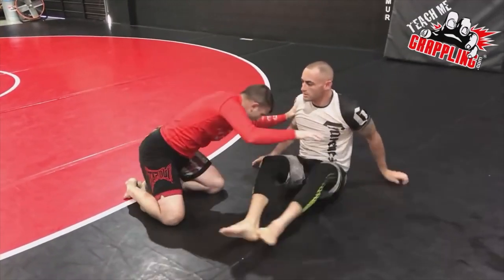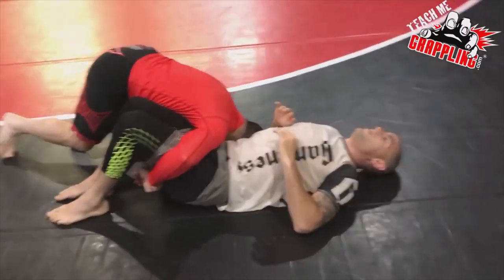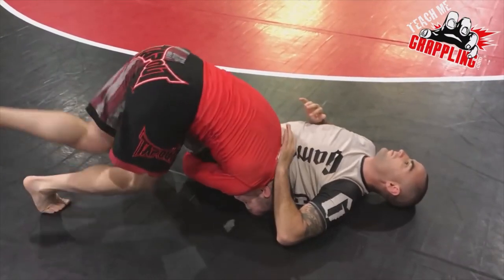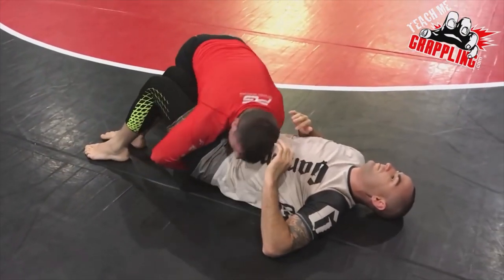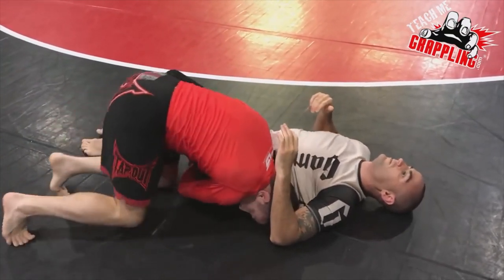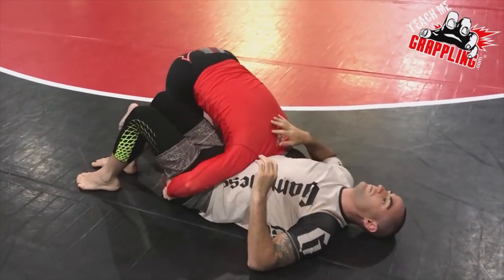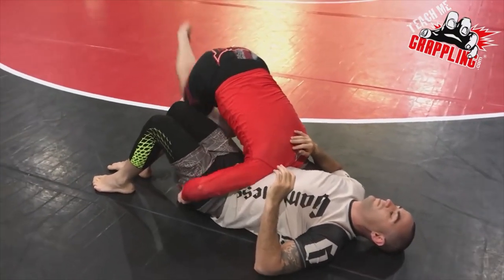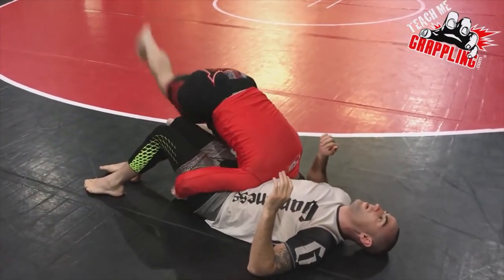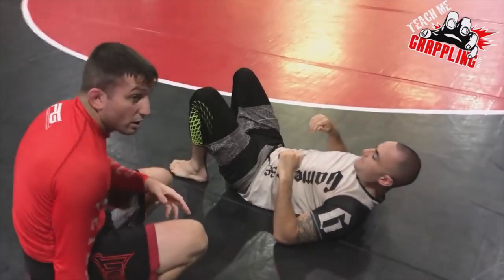You can do that with this drill: right, left, right, left, right, right, left. The more you use that, you're going to use that to pass the guard a lot.